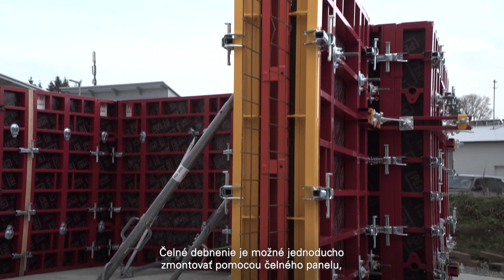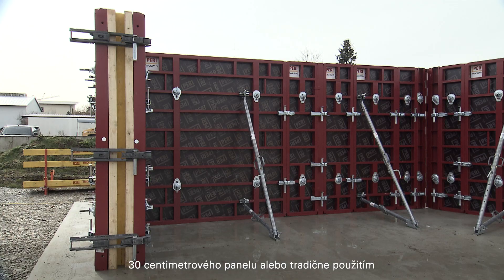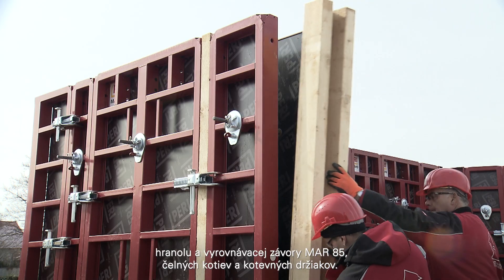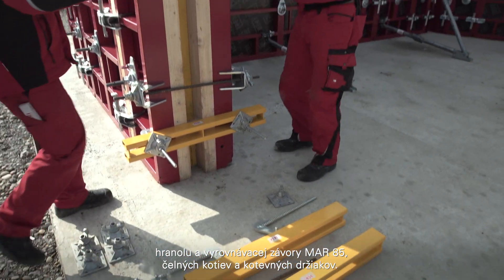Stop end formwork can be easily assembled using a stop end panel, a 30 cm panel, or traditionally using timber and compensation whaler MAR85, stop end ties, and top tie brackets.